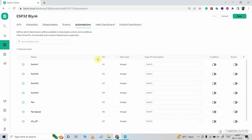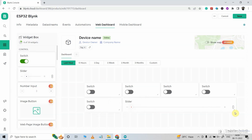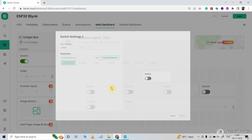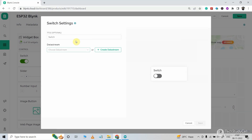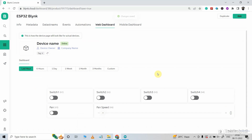Now let me go to the web dashboard. Here I will drag and drop 5 switch widgets, then drag and drop a slider. I will go to the settings of each widget and select the data stream. For the first widget, I will give the name switch1 and select the data stream switch1, then click save. In a similar way, I will select the data stream for all the widgets. After that I have to save the template — so our template is ready.